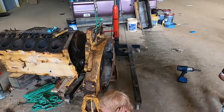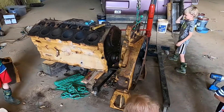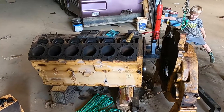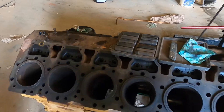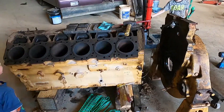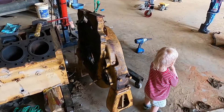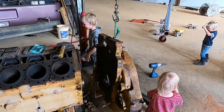We'll move the bell housing and then I think we need to turn the engine upside down. Actually, we might be able to take the lifters out first, and after that we'll need to turn the engine upside down so we can get the crankshaft out. We'll move the bell housing out of the way and then do the lifters.